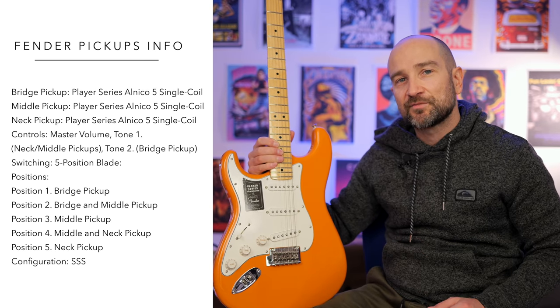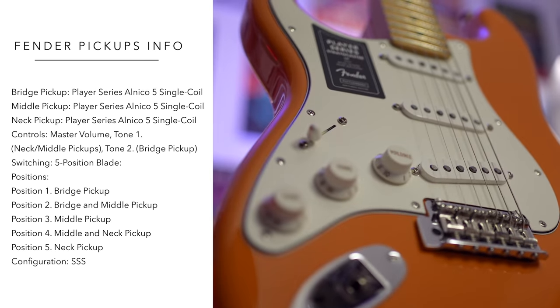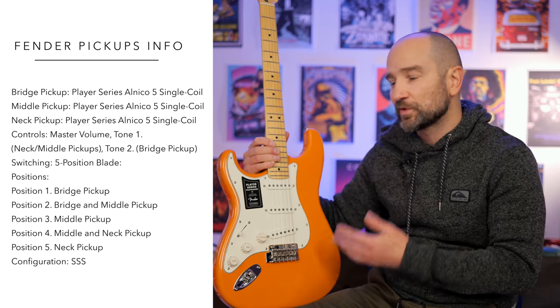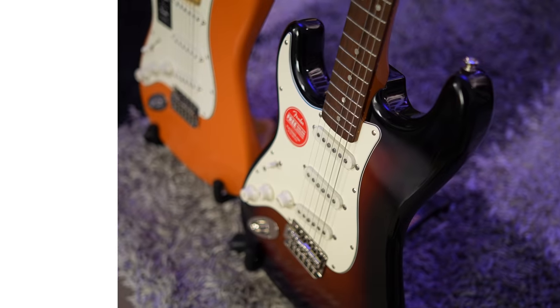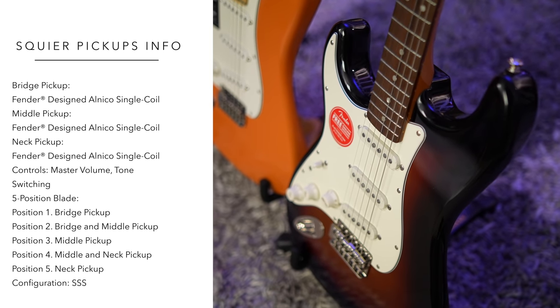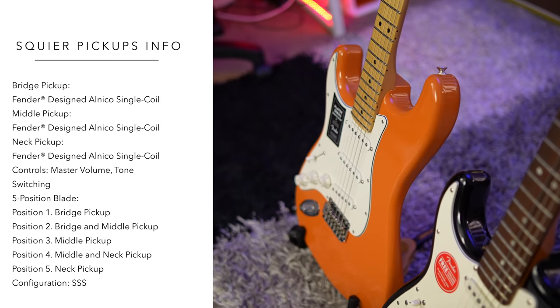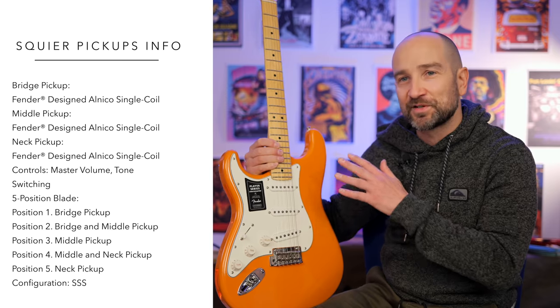When it comes to pickups, the Player Series has the Alnico 5s, whereas the Classic Vibe has the standard Alnico single coils. I don't consider that to be an advantage or a disadvantage — it comes down to which one sounds better to your ear. Some people will argue the Classic Vibe sounds better; some will argue the Player Series does. That's all personal opinion. What I can tell you is it's essentially a draw in terms of tone. After using both for gigs and recordings, I would have no hesitation recommending either. Both are as functional as each other in the context of playing music.